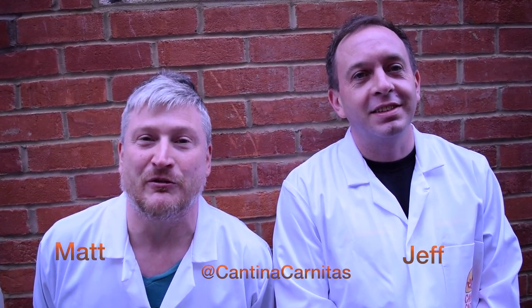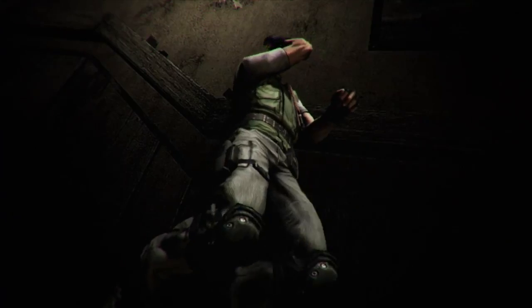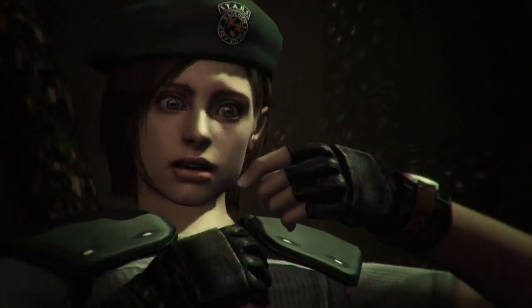I was walking my dog a few weeks ago and even to this day now when I hear crows in the woods it reminds me of Resident Evil. And the seed was sort of sown about the Resident Evil burrito.